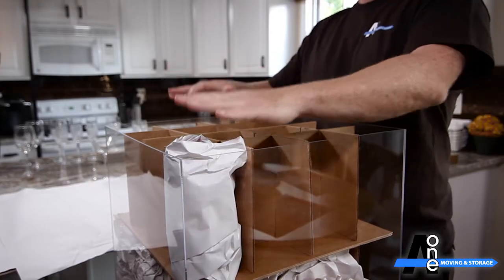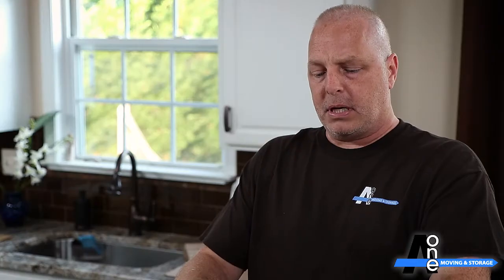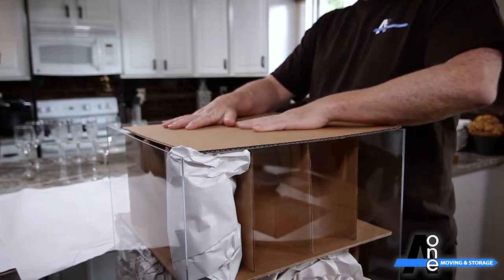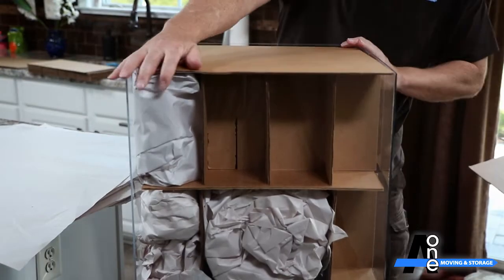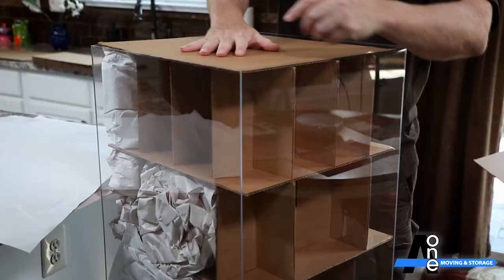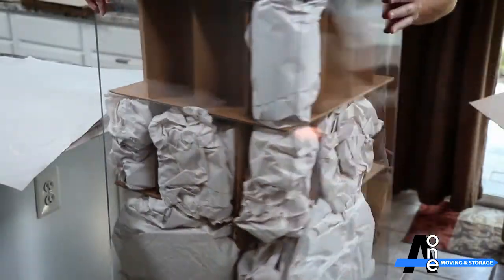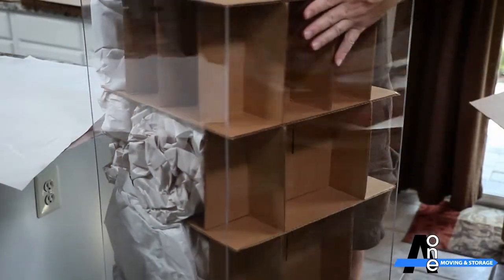After that, you would fold up the dish barrel. Since there are no flaps or a top to put on this box, I'm going to demonstrate with a flat. Once you close it up, you're left with a box that completely protects your china, and it does so with these cells. Any weight that gets put on is passed down through these cardboard inserts instead of your china or your dishes. And that is why, if you're going to choose to protect your china, this is the ultimate box to do it in.